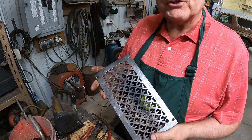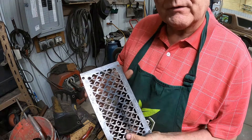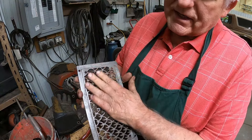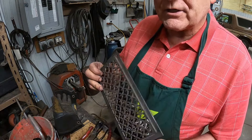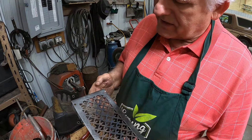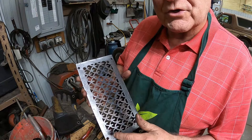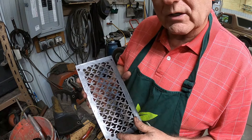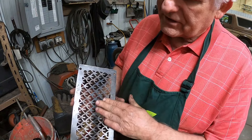I have an observation to make on the process of cleaning this up. The side that did not have the rust inhibitor primer on it cleaned up a lot easier than the side that did. So what that tells me is that that primer was doing its job — it really was on there tight. So I have a lot of faith in it. I've got just a little bit more to do right here, so let me get that done and I'll get back with you.